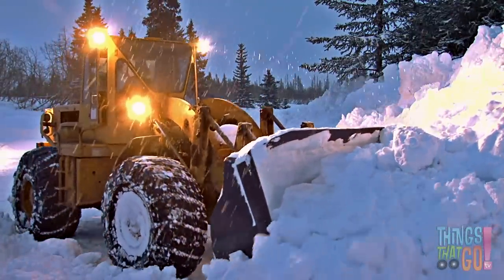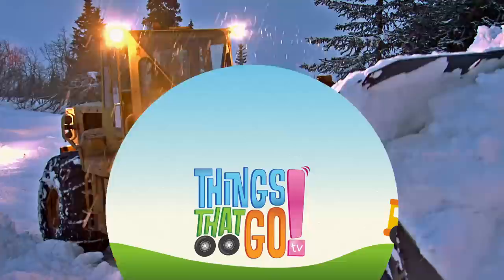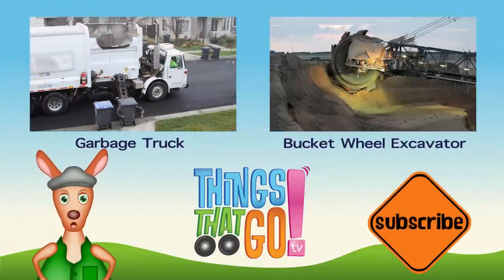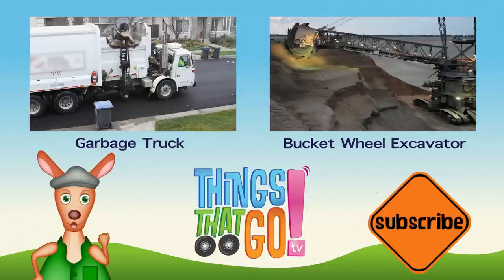Thanks, Mr. Loader! Whoo-roo! To see more things that go, click on the videos above, and don't forget to subscribe.